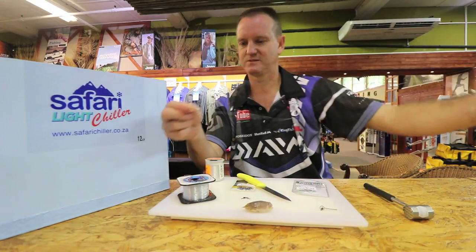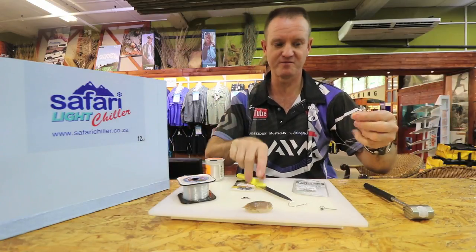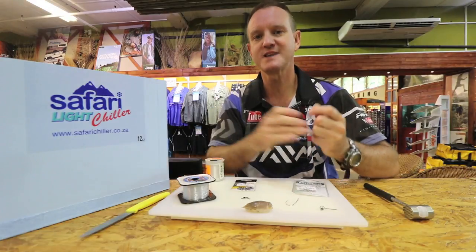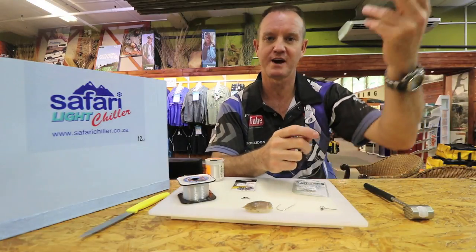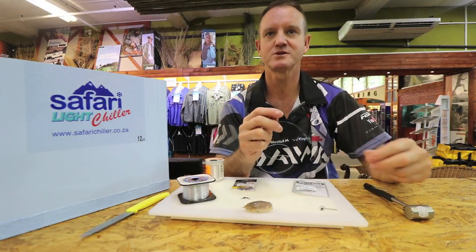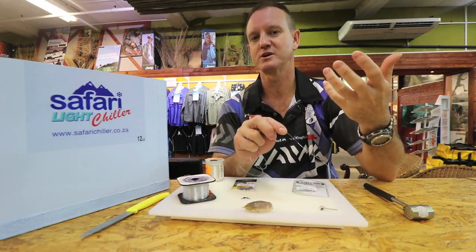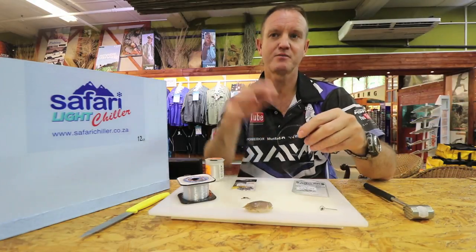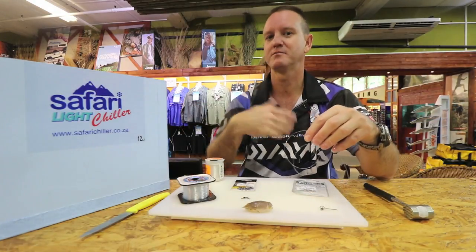I'm going to make it about a meter in length because I need a lot of movement, especially for the grunter. You're looking for sandbanks that are quite far out, and also for that rolling white water where the grunter or stumpies would be feeding, preferably with a deep channel behind it.